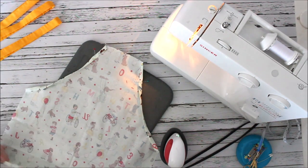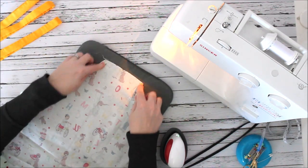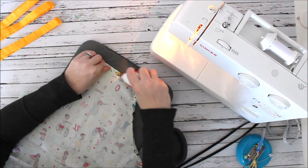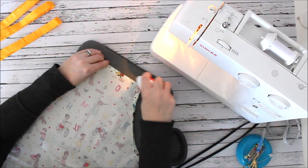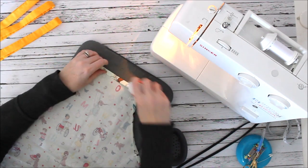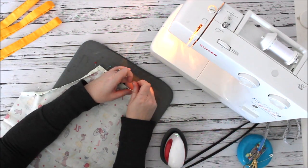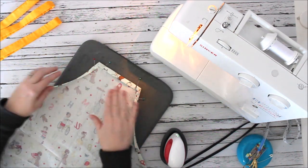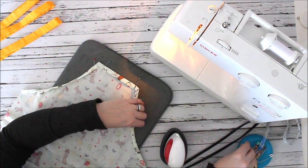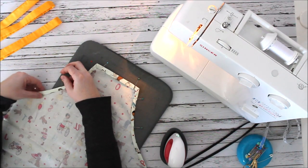Now I'm going to do the top edge — this is going to encase those two curve edges — so I'll come down a quarter of an inch, then do it again. If you're tempted to skip pressing, I say get over it: pressing makes sewing so much faster. With everything pinned and pressed, I can sew right along this edge and into the curve without any struggle.